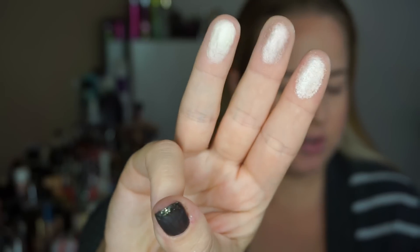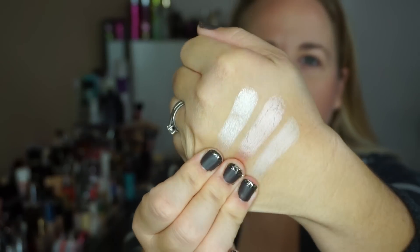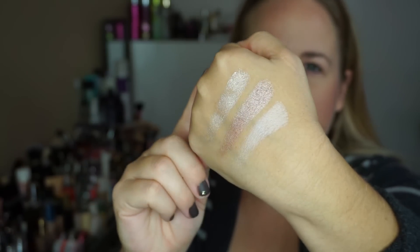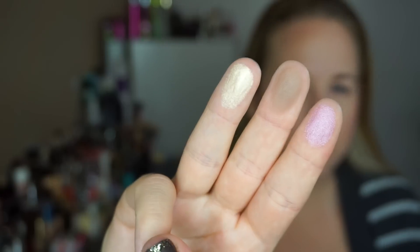Let's go ahead and swatch. I'm going to swatch in rows of three because it's easy to do on the fingers. Here are your first three: Pop, Baby, and Blonde. They are really, really pretty and pigmented. Baby is kind of like a baby pink — it's really pretty.